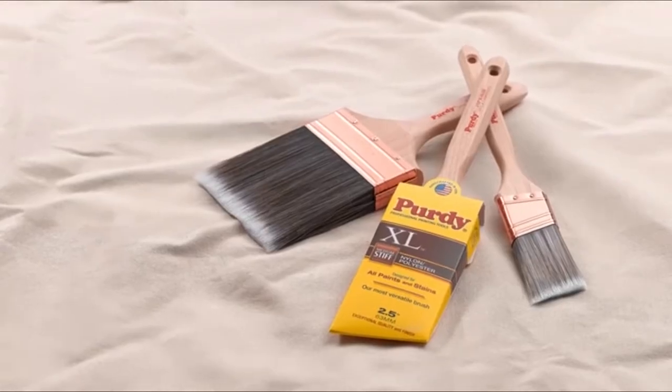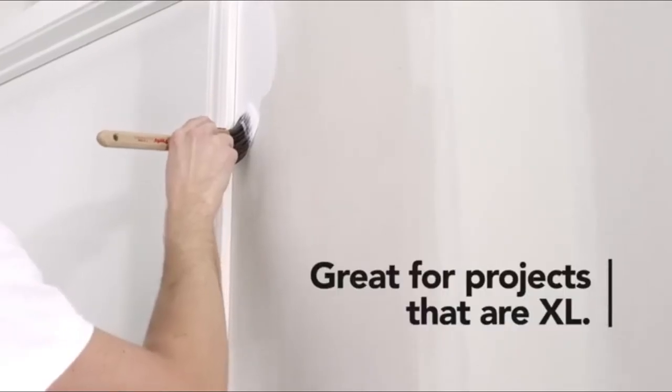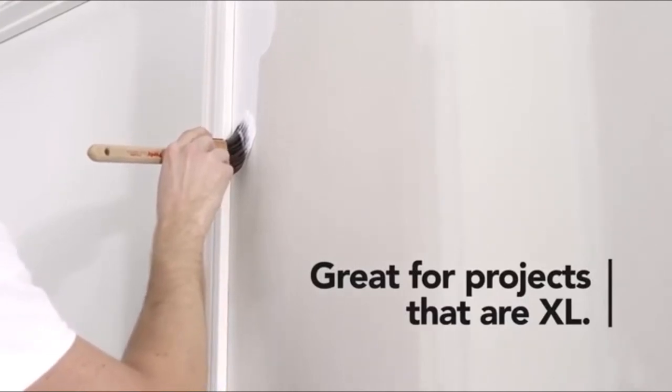The 2-inch width is suitable for long, broad strokes, and the tapered bristles reach narrow corners and tight angles, providing full coverage to the entire project.